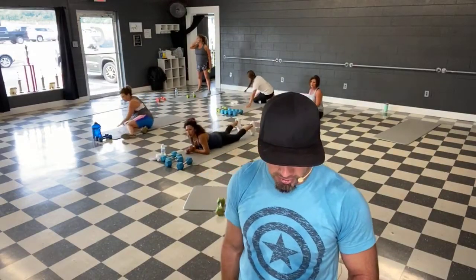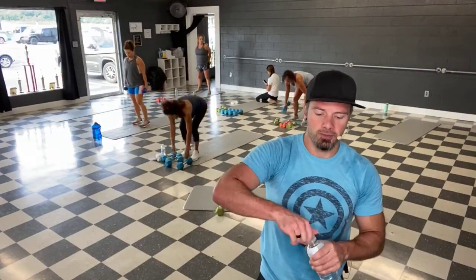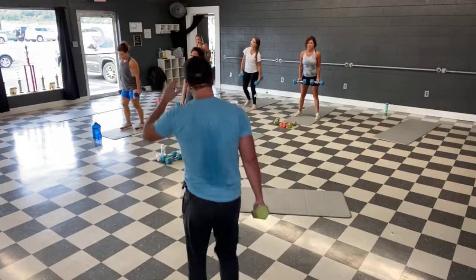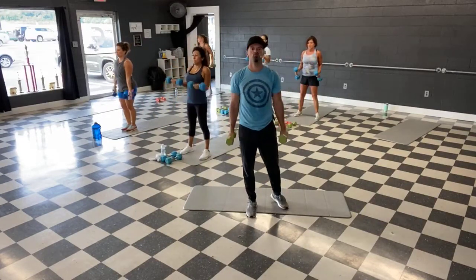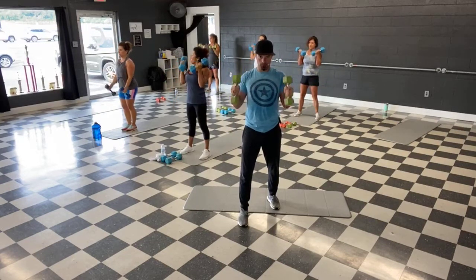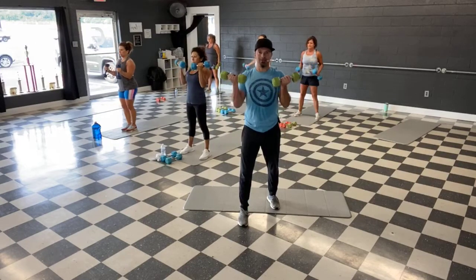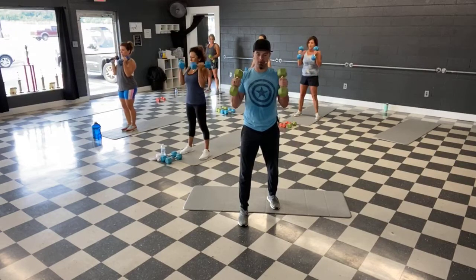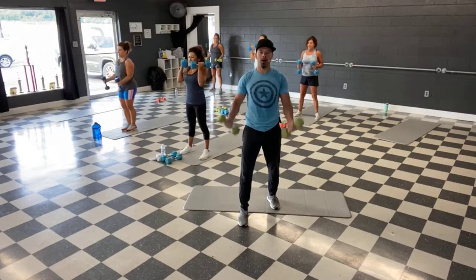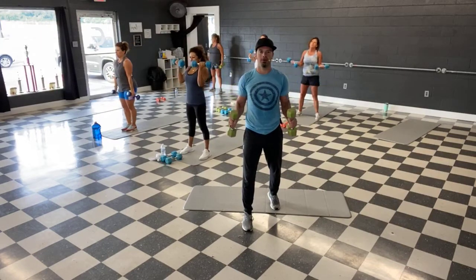Last round — bicep curls. Stand it up, grab those weights. All right, this is it guys. Ready, and let's curl — bring them up, hammer down slow. We're halfway — go down even slower. Slow, slow — take about 4 to 5 seconds to get them all the way down. Up, down — 1, 2, 3, 4, and now we're at the bottom. Up, 1, 2, 3, 4, 5 — up, 1, 2, 3, 4, 5. One more — up, down slow, 5, 4, 3, 2, and 1. Triceps.